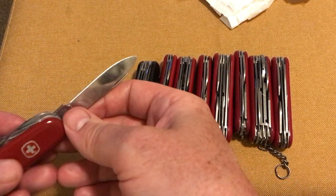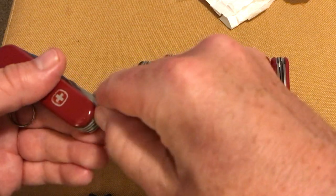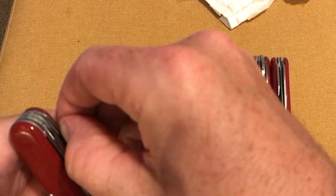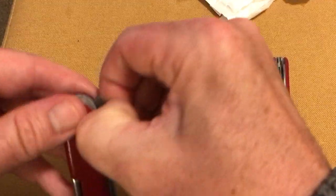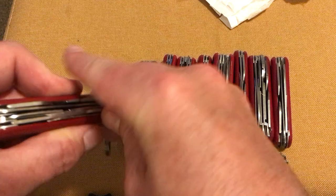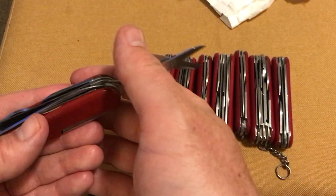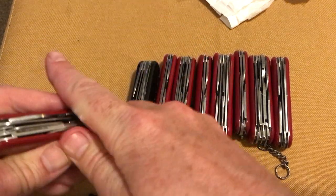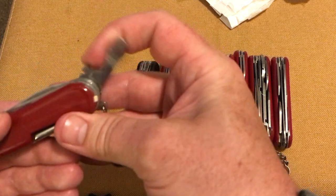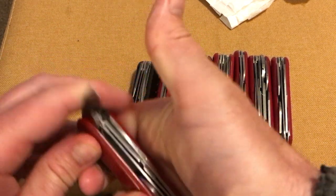Main blade — scratched up a bit, nothing that can't be dealt with. Saw — fairly sharpish. Scissors.